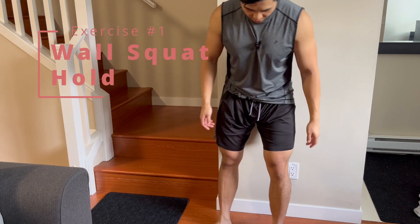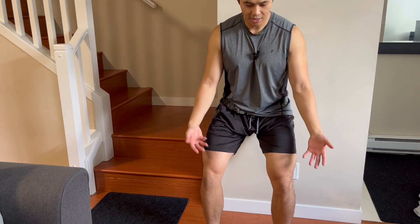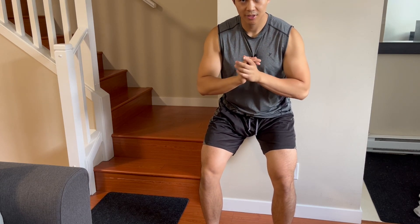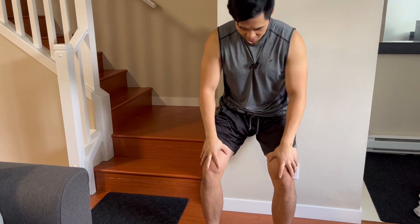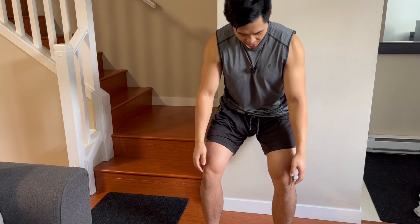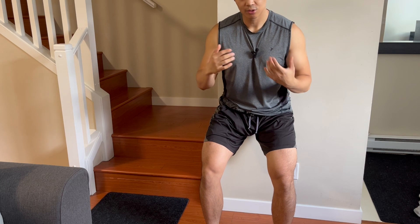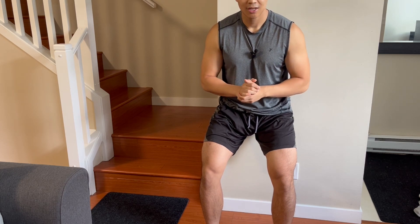The next exercise is a wall squat hold. Put your butt against the wall and bend the knees only slightly — about halfway to parallel, so around 45 degrees of knee bend — hands on your chest. Hold this for about 30 seconds and perform three times. The goal is to activate the muscles surrounding the knee. You should feel warmth in your glutes and the front and back of your thighs. This gradually loads the tendon, increases blood flow, promotes healing, and also creates a pain-relieving analgesic effect — after two to three sets, that knee will feel a lot better.